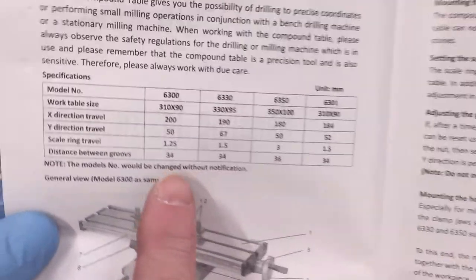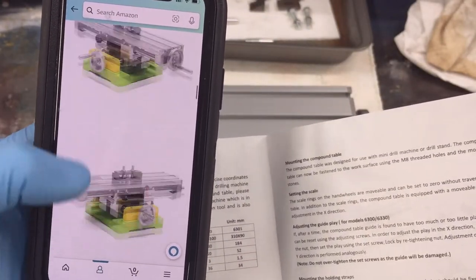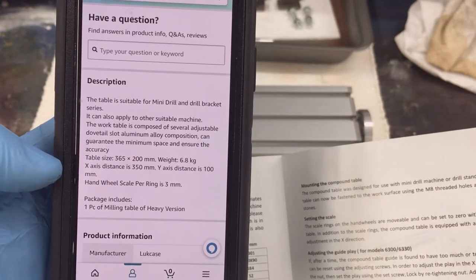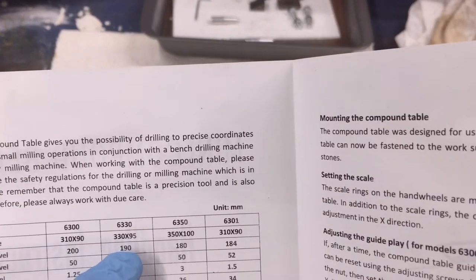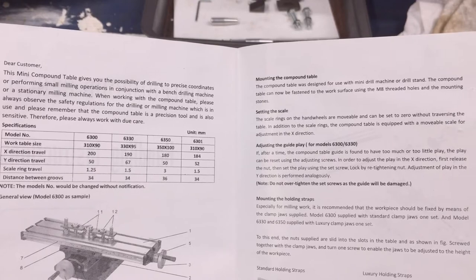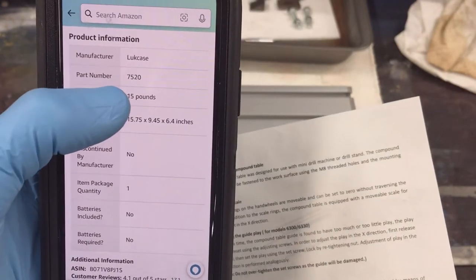Back to the table here. I'm not sure which model I have. The Amazon page — the only place I can find a model is down at the bottom. It's saying the table size is 365 by 200. This is supposed to be the heavy duty, which is supposed to be the bigger one. If you keep scrolling down in the product information, there's the part number 7520.